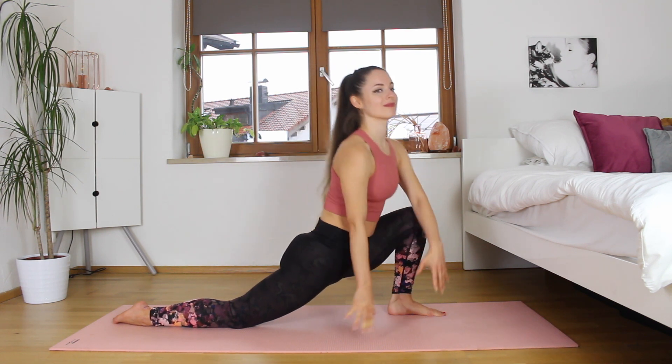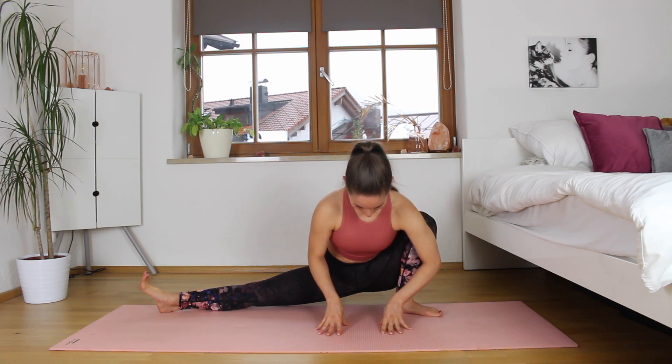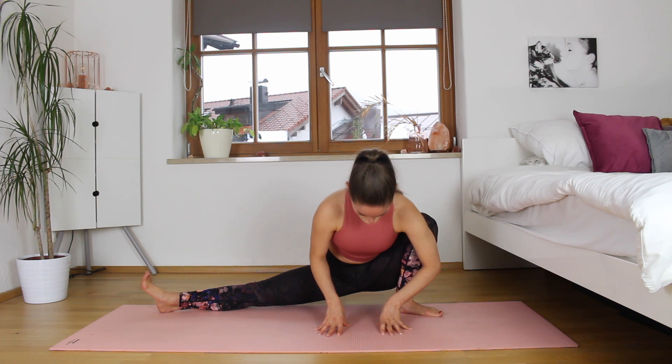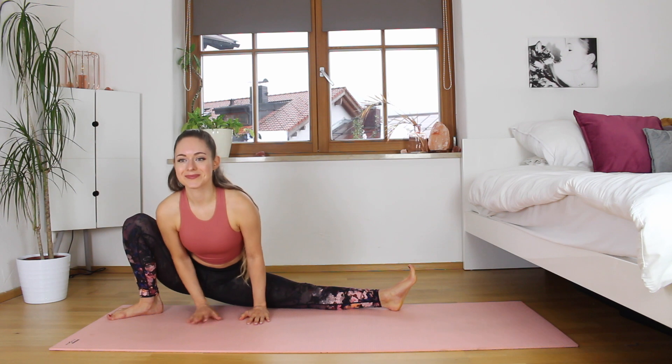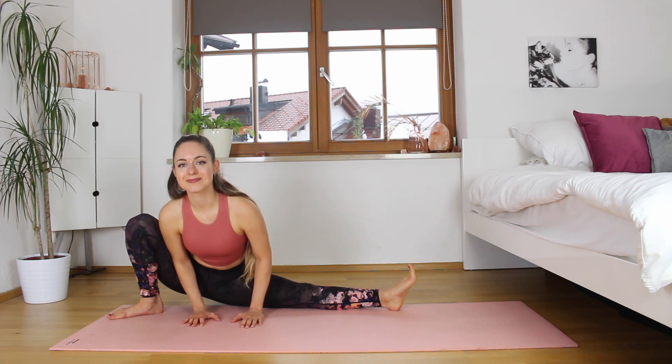We're going to switch it up again, coming to a side lunge — facing forward, keeping that foot up. We're really trying to get this middle split feeling in. We're trying to keep our standing foot heel down so that we're not on our tippy toes. And let's switch it over to the other side, nice and slow, keeping that heel down and the other foot facing up, trying to get that butt all the way down as far as possible.